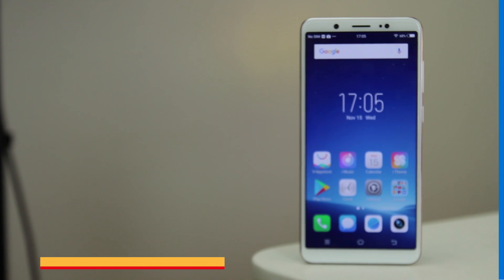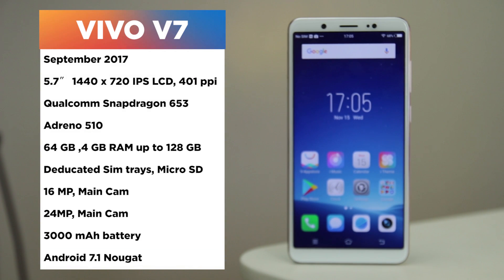Vivo recently released the V7 Plus, and we thought of looking into its cheaper variant, the V7, to see if it's worth getting rather than the V7 Plus, both with an all-screen feature.